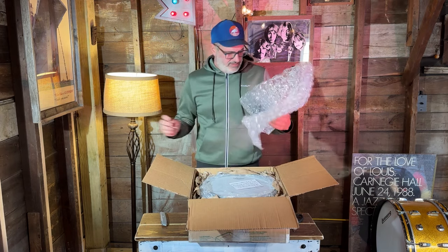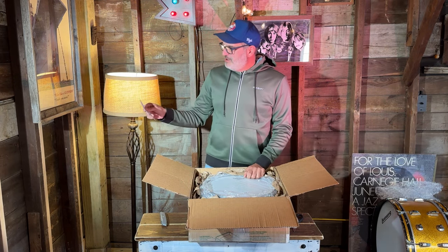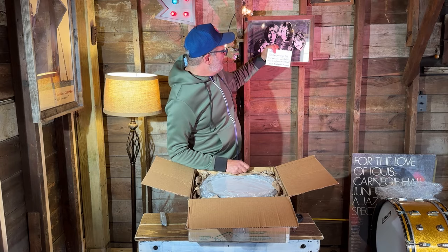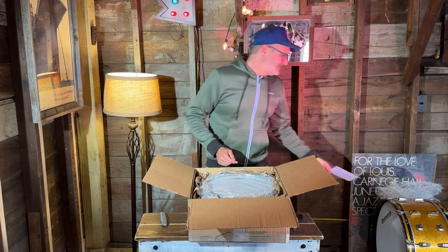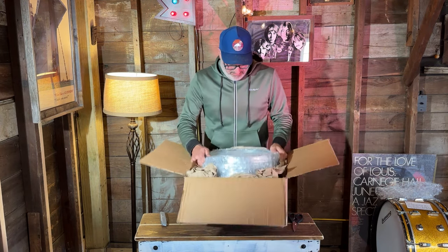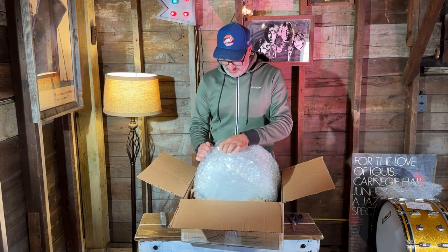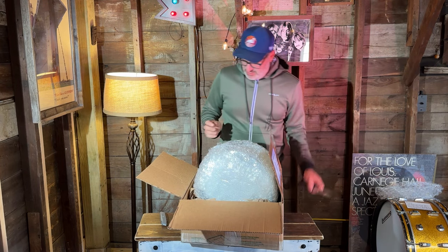Nice bubble wrap. Oh, a nice note — 'Gregory, we hope you enjoy this fine soda can and that it helps bring home the bread. End of bread quarters transmission.' That's a very nice note, thank you guys. All right, let's take a look — more bubble wrap, paper, got a scissor here.